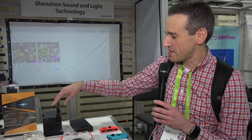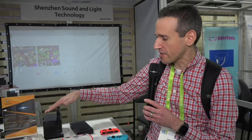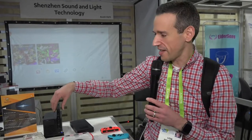All right, here's another cool thing I found. This is in the audio-visual section where I'm finding a lot of cool stuff. This is the Ojo, and you may have heard about this. This is a projector that works with your Nintendo Switch.